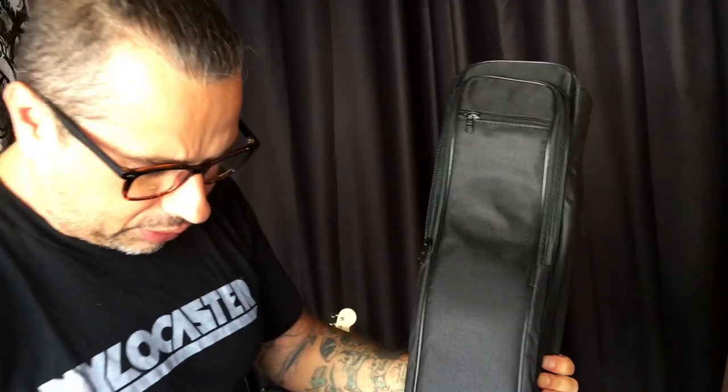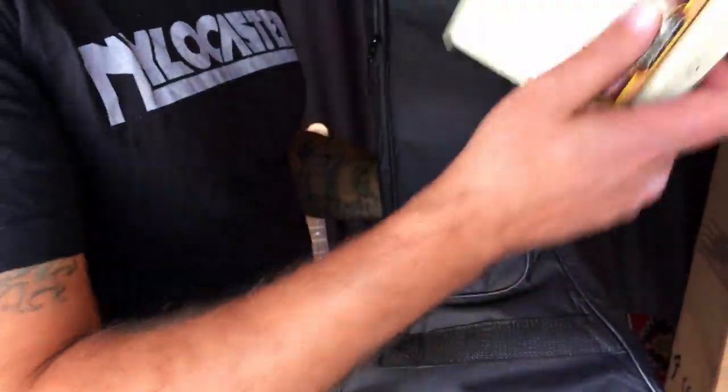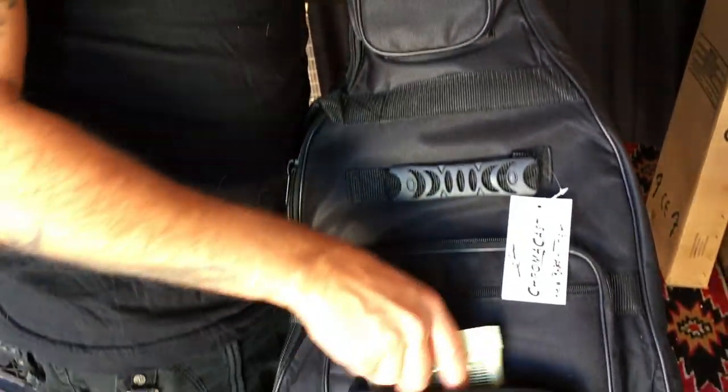Order a Nylocaster and you get the guitar, of course, but you also get this gig bag. And then in this first pocket, you'll see that you also get an extra pack of strings. These are the strings I like to use — all-in nylon strings.